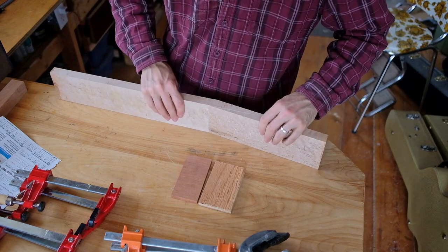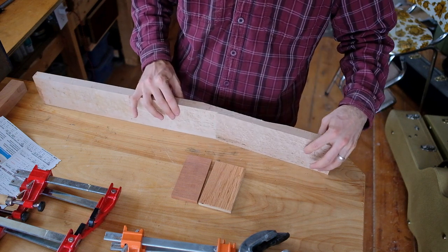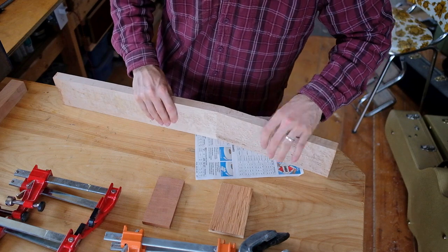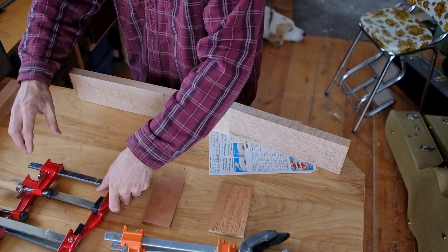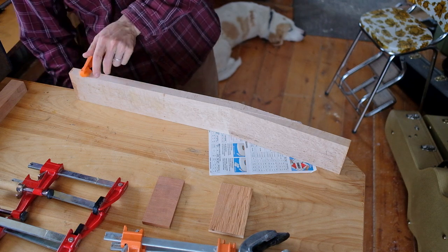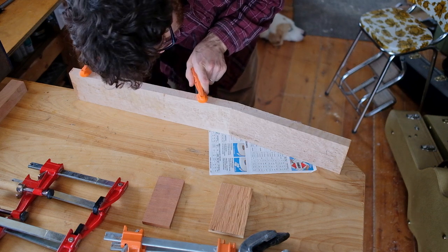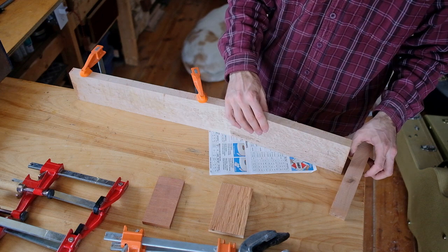The glue-up is a little bit trickier because these are both wedges — as soon as you clamp this, they're going to want to slide away from each other, so you need to be able to stop that. The way I do it is to clamp the neck down to the workbench. As long as your neck is quite square, this side won't go anywhere. To stop the other side from moving, I'm going to clamp a block in place where I want it.